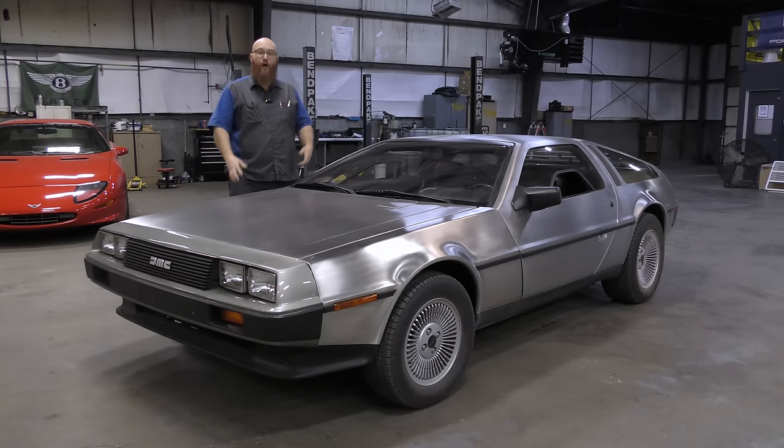Great Scott, Mrs. Wizard. We've got to head to the clock tower at 10:04. The lightning's about to strike, and this is the car that we need to charge up. Let's get started.